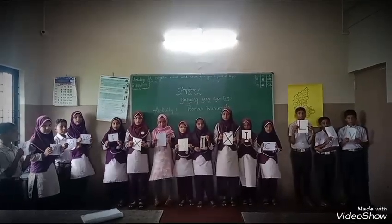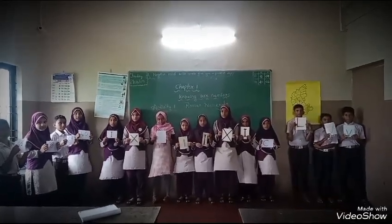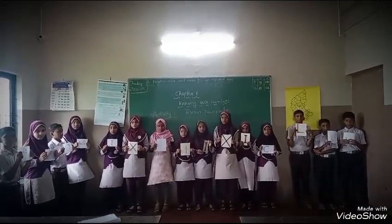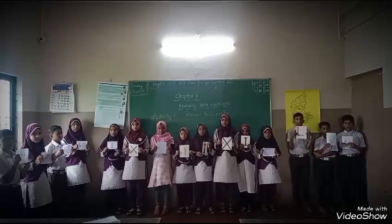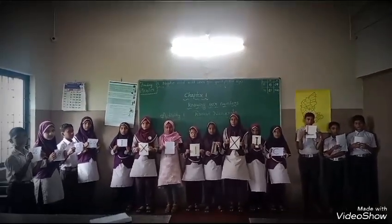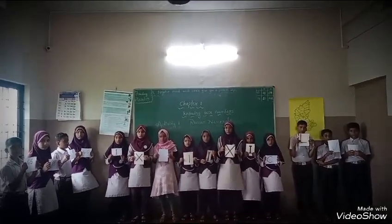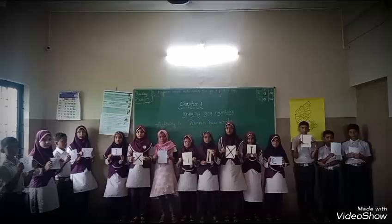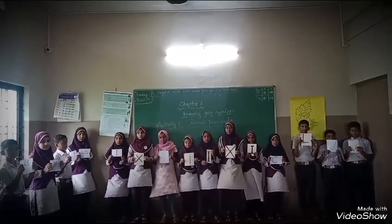In the last class we studied Roman numbers. You are knowing Roman numbers 1 to 20, 1 to 30, right? After 50, you don't know how to write Roman numbers. So in this activity we will learn how to frame Roman numbers which are greater than 50.